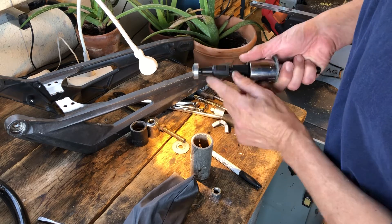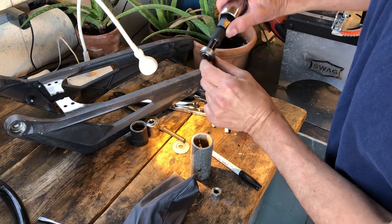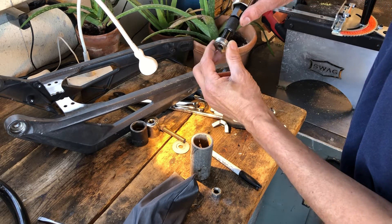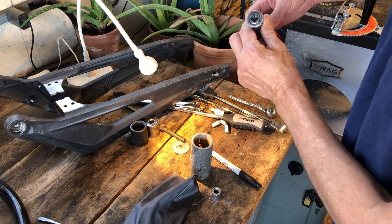The only way you can get these out is with a tool like this Motion Pro that has fingers which dig in, expand, grab, and pinch the inside edge of the bearing, and then the nut will reverse-pull them out.